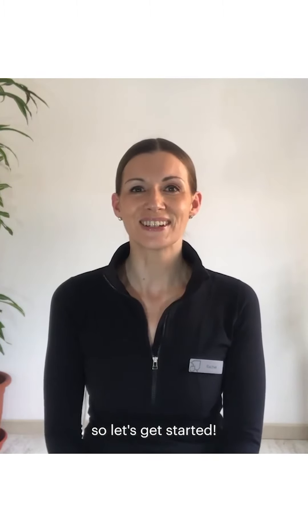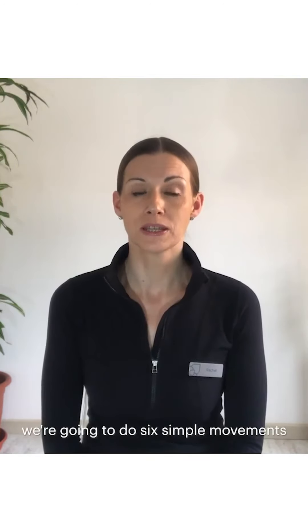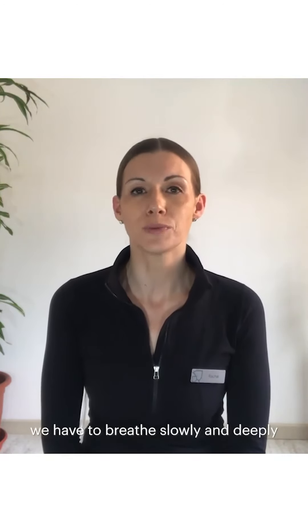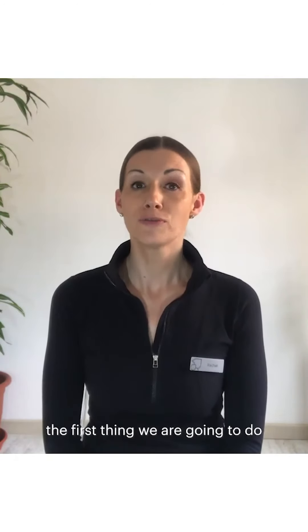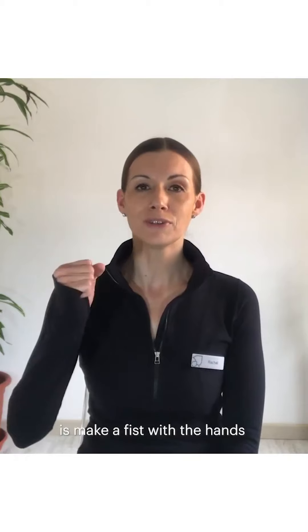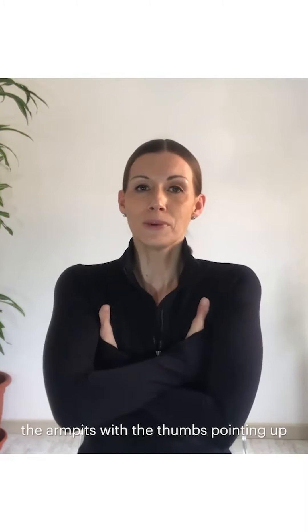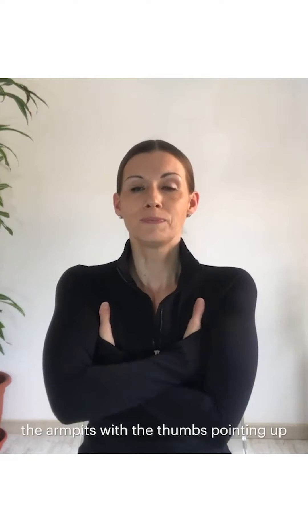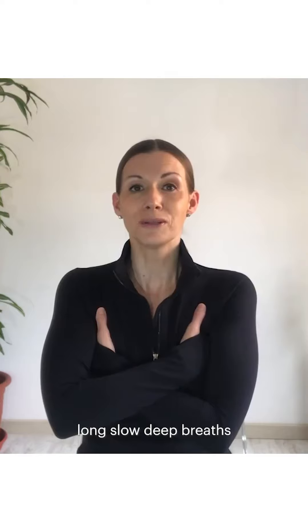So let's get started. We're going to do six simple movements. In all the movements we have to breathe slowly and deeply through the nose. The first thing we're going to do is make a fist with the hands and place them underneath the armpits with the thumbs pointing up, and we stay here doing five long slow deep breaths.